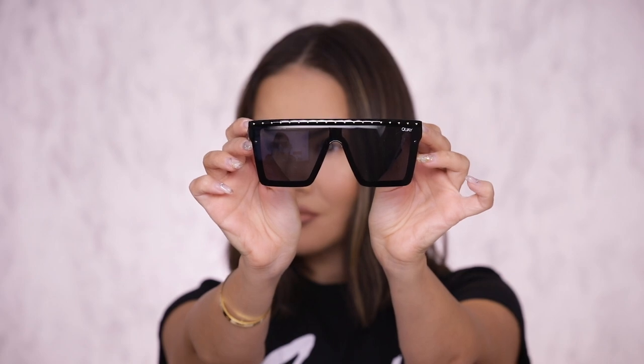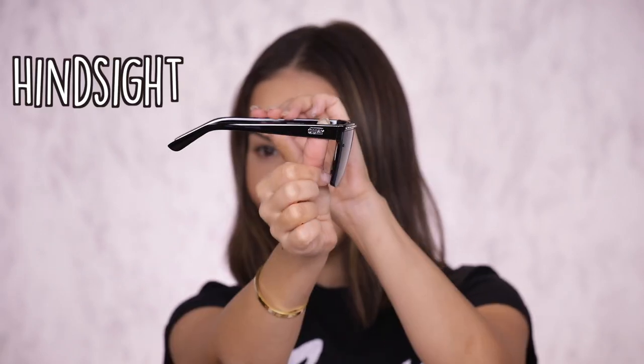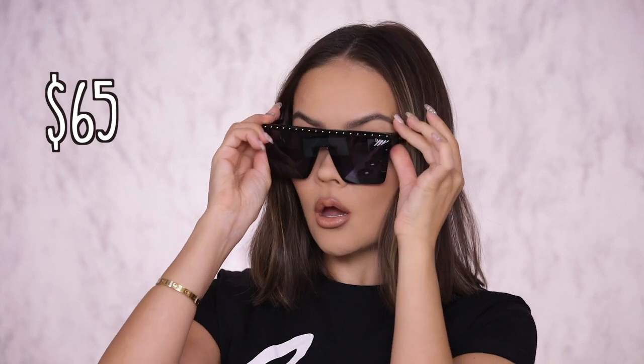Here's tray number 1 — I am just gonna go right down the rows. This is actually the style I am most excited about, it's very cool, it's very JLo. So these first shades are called Hindsight. There are 6 colors in this one, 2 of them have this really cool bar detail with studs. These are $65 and they are not meant to fit Asian faces — how sad and unfortunate.